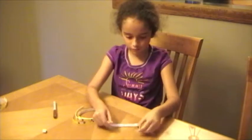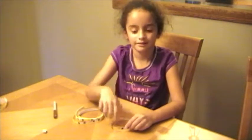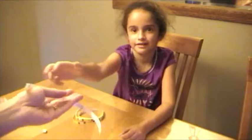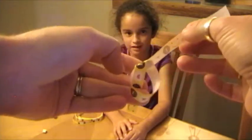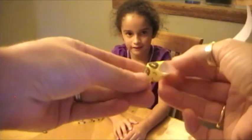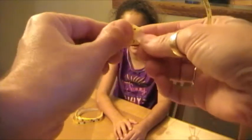Okay, first we make a knot, but it has to be in the right shape. It's just a plain old knot, like this. You want it to come out to be like a star shape — a pentagon.